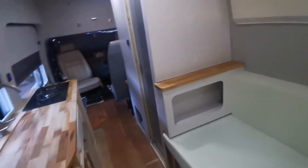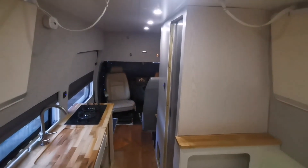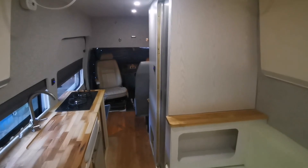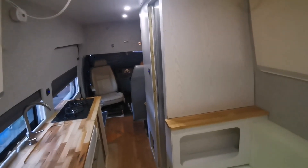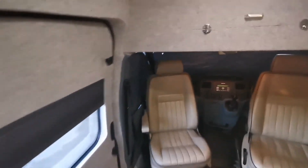That's it really — just thought I'd give you a quick tour. I'm proud of this, you know — fair bit of work has been put into it. I can see the finish line so I'm happy, and I can't wait for the summer so I can have some decent holidays in it. Cheers, bye!